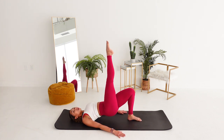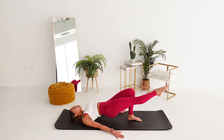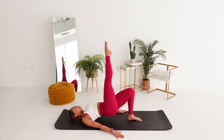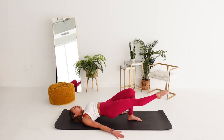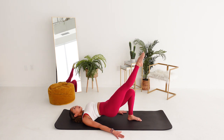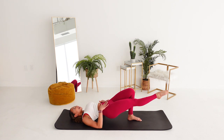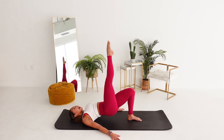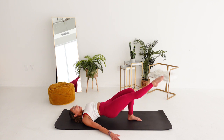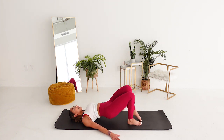Hold your right leg up. Butt lift down and lift. See how straight my leg stays. Stretch. We're trying to work that left butt cheek. That's four. We got four more. Try to keep your abdominals engaged. That's three. That's two. Last one. Hold it. Three. Two. Place it down.